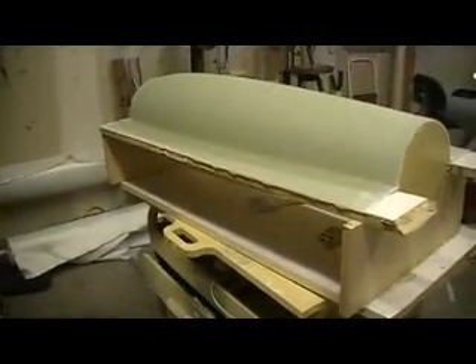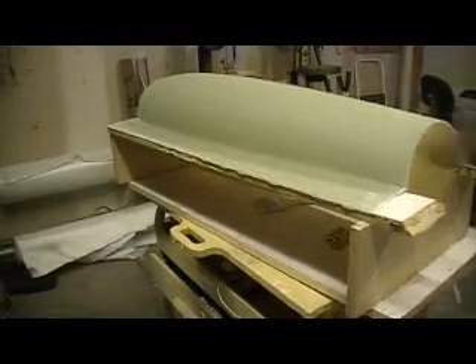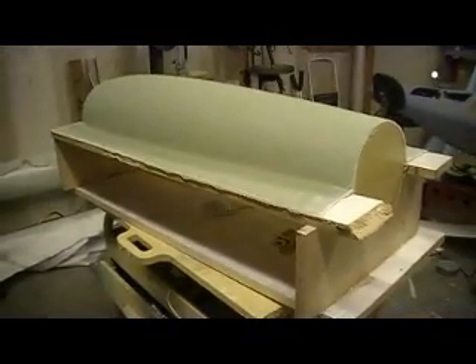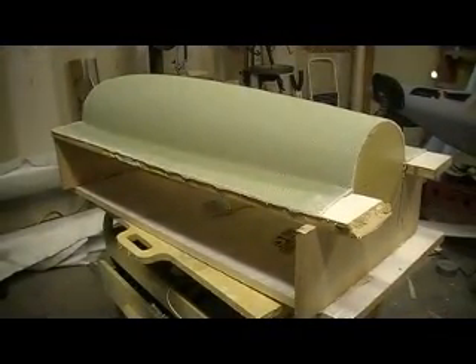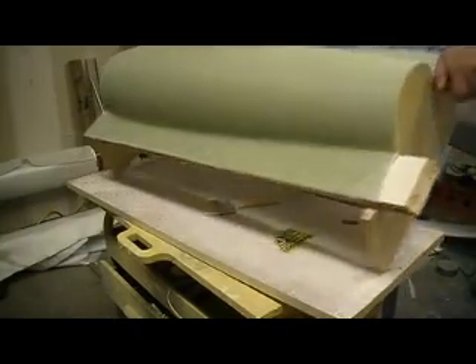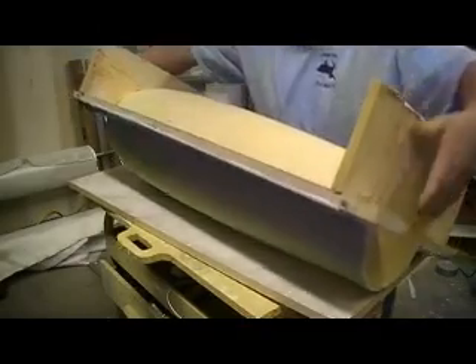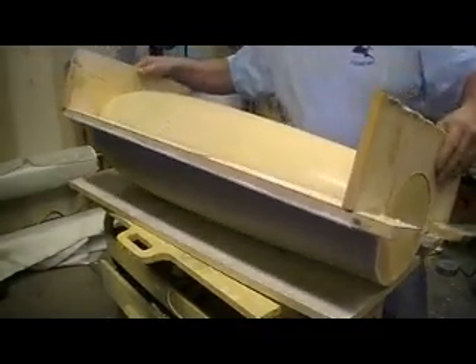Hey everybody, welcome back to the shop. Surprised you, didn't I? Another quick episode of Bob O'Vision — the only place where you can get ten full minutes of action-packed bomber building action. Even though these ain't bomber parts. It's all good.